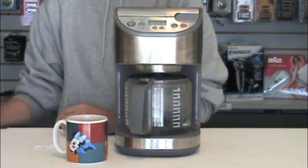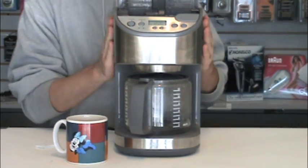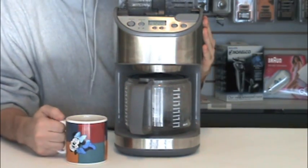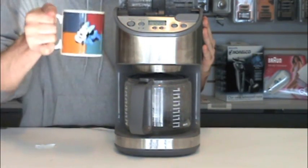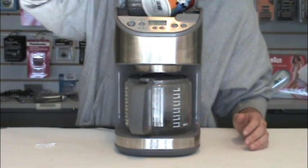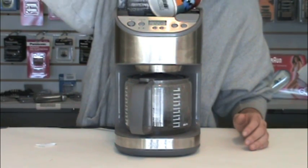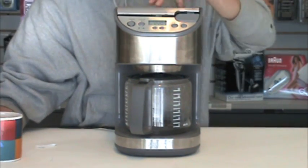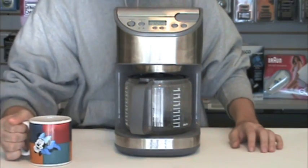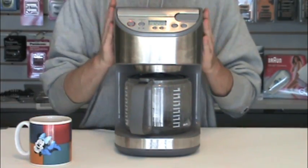Open the reservoir on your coffee maker and pour the two cups of water with the Better Brew solution into the reservoir. Once you've done that, close the reservoir lid, turn the machine on, and get ready to brew.